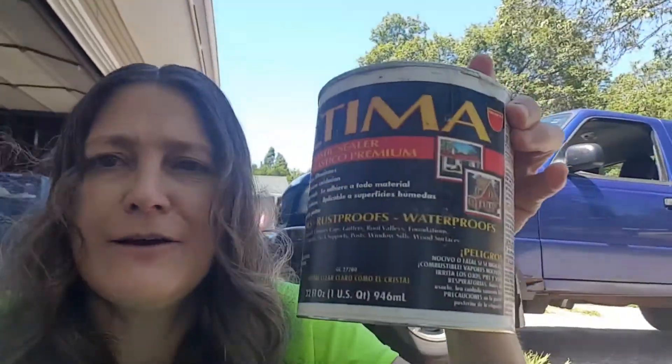I'm back at the front step repairing that hole in the cement. I put tape on there and used Ultima, and it seems to be pretty good. We had a major storm last night with lots of rain and tornado warnings, so it's good but it's not completely dry like it probably would be.